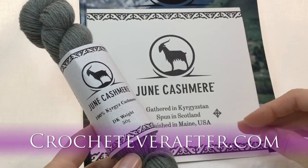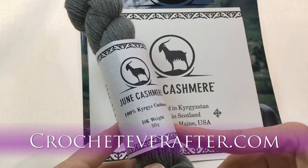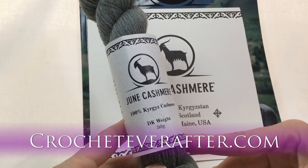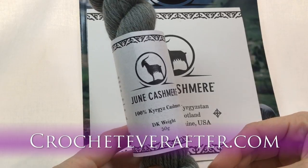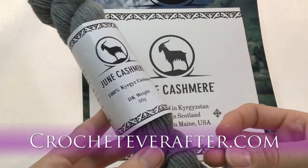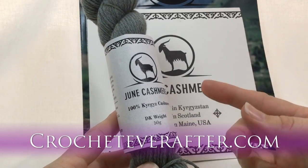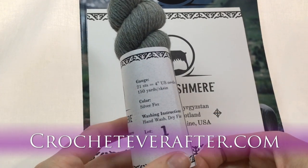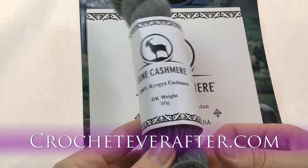This is 100% Kyrgyz cashmere from Kyrgyzstan. I looked it up to make sure I pronounce it correctly. It's a DK weight — double knitting — which is a little bit thinner than worsted. They have DK weight and also a lace weight. This one is 50 grams and you get 150 yards.